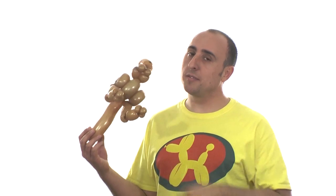This is my own design. I haven't really come across many kangaroo designs, so this is what I came up with. It uses two balloons, but if you want toes on the feet, you might need a third. Let me show you how to make it.